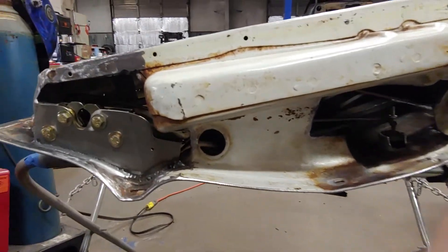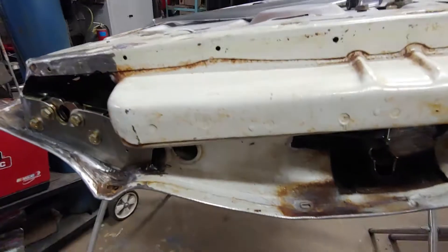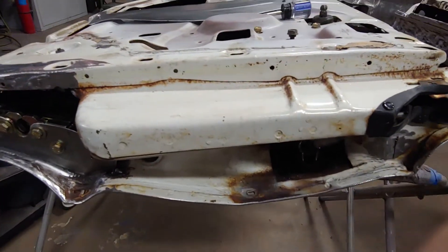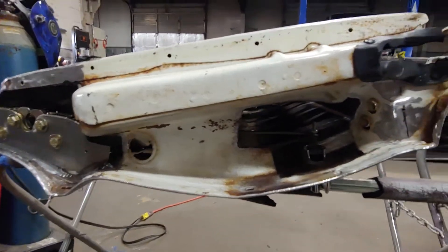This is the door jamb for the '64 Impala four-door hardtop. This is the channel the glass rides in. Can't take that out of there, so when it swings open, you'll see this side, which looks rather ugly.